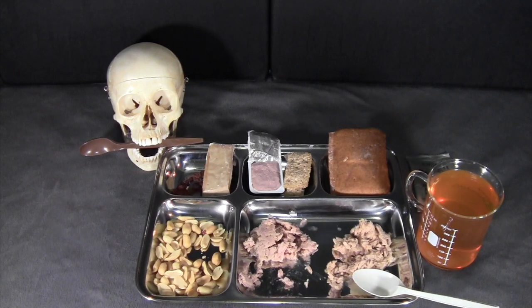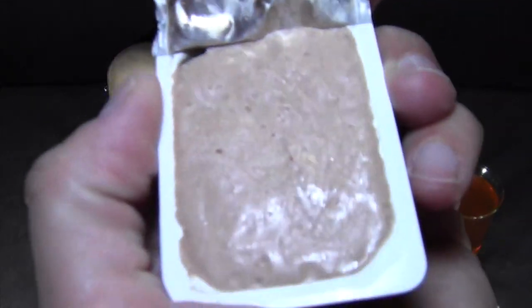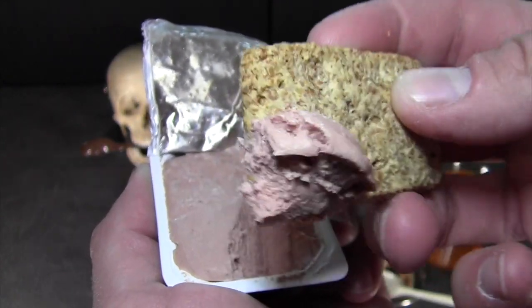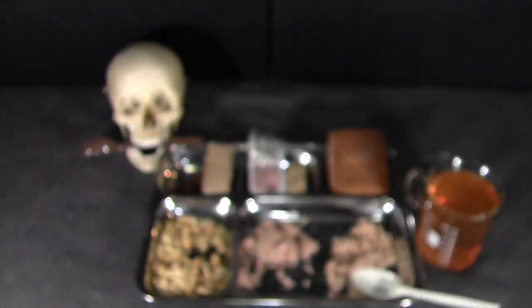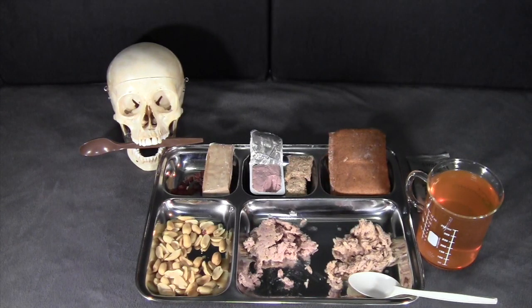Next let's try the Brussels pate. You can see the texture up close — pretty finely ground, very soft pate. It doesn't have a very strong scent. It's actually very light in flavor — milder than expected, very fine texture. You can pick up the pork flavor to it. It's actually a pretty nice, very enjoyable pate.